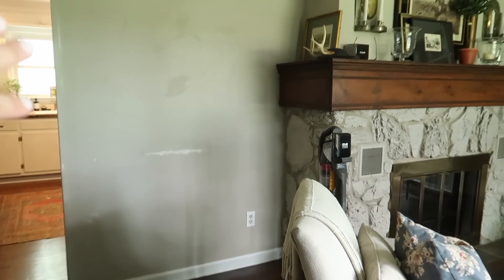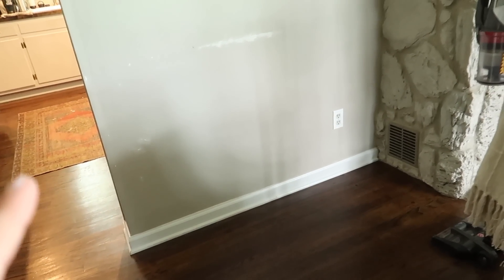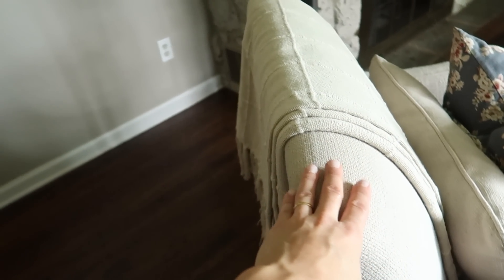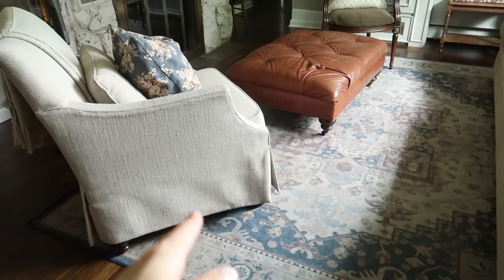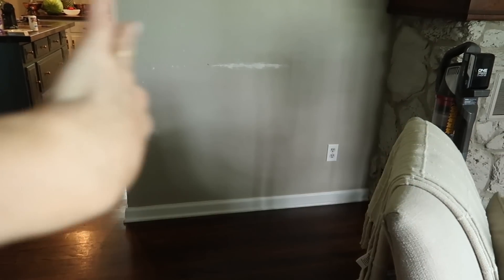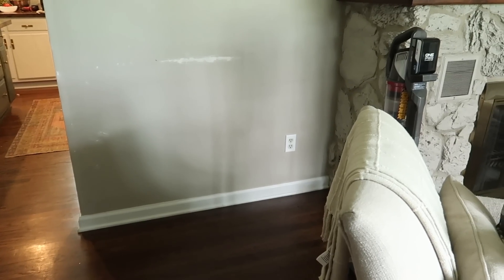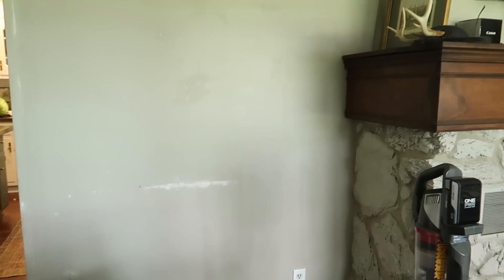This wall here to the left of the fireplace — I've taken all of the art off of it and started to patch some holes and nicks and dings. It is such a high traffic wall, kind of the pathway between the living room and the kitchen, that it's just taken a beating. And this armchair which I used to always have in this corner has actually been kind of scratching the wall, so I had to fill that in. I'm honestly not sure what I'm going to do about artwork on this wall.